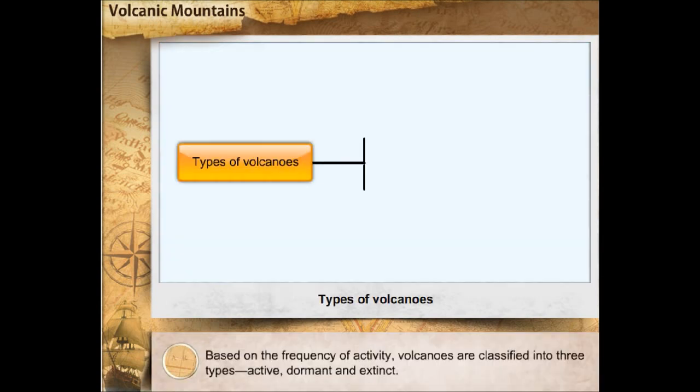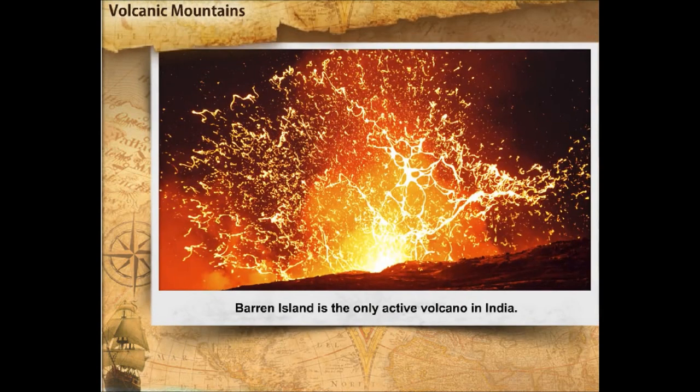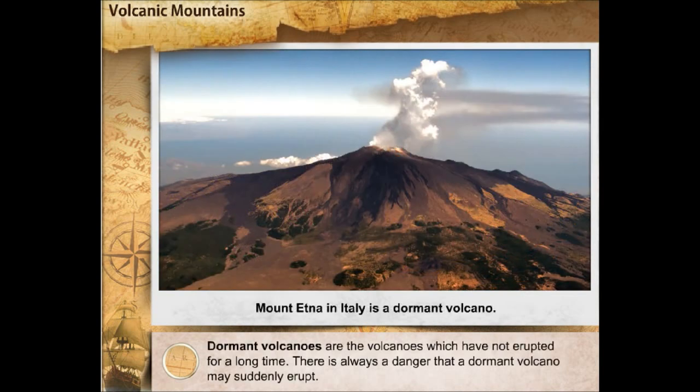Based on the frequency of activity, volcanoes are classified into three types: active, dormant and extinct. Active volcanoes are the volcanoes that have shown signs of activity in recent times. There are around 700 active volcanoes in the world, including some that are under the sea.